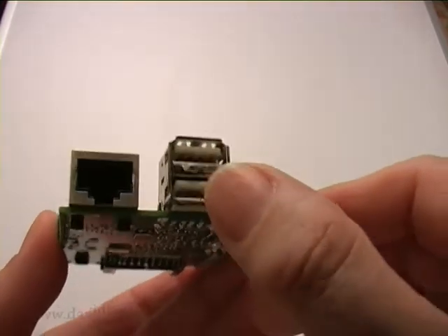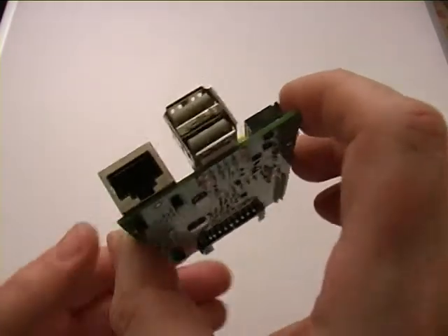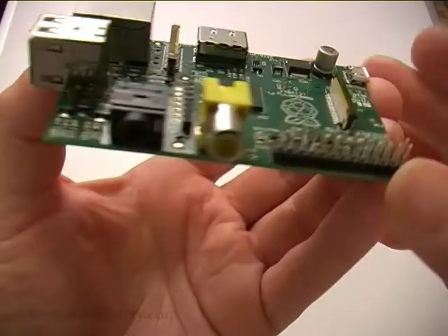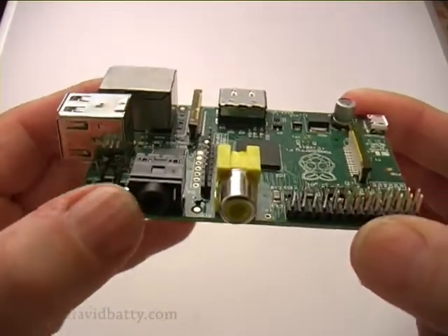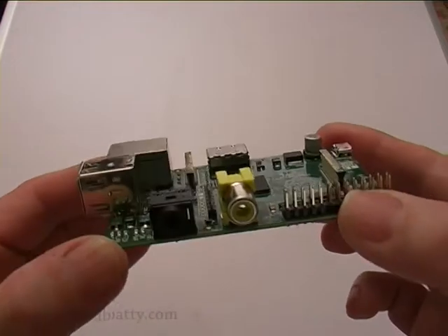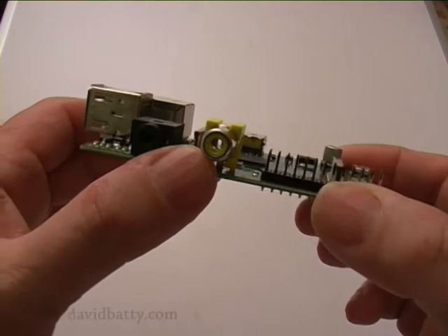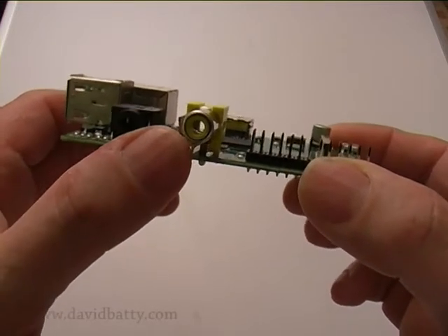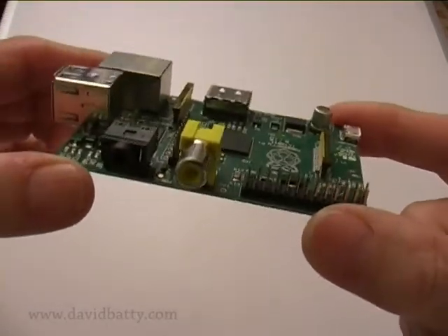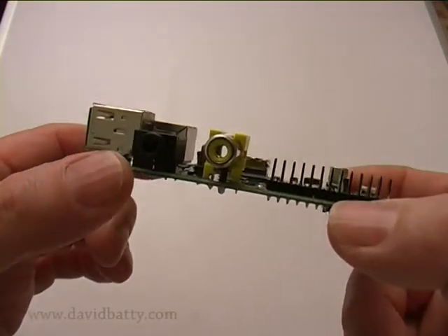On the end there are a couple of USB ports, and a networking port. Looking further around the board, there's a socket for headphones and speakers. Next to it is a composite video output — a composite RCA port — and it can run to PAL or NTSC, so you can plug that straight into an old-style television.